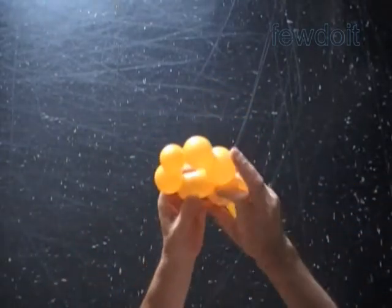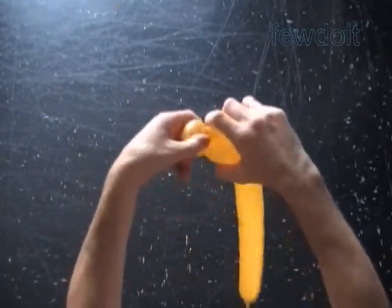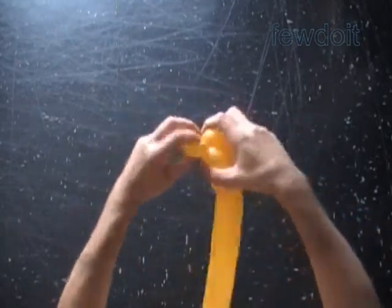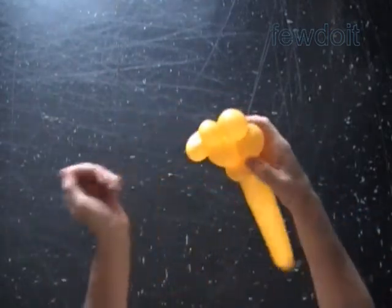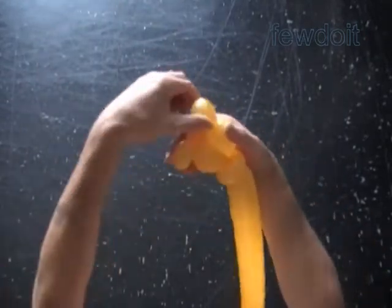The fifth bubble we twisted is a pop-up bubble. We will cut the fifth bubble later. Lock both ends of the fourth bubble in one lock twist. Now we lock both ends of the sixth bubble in one lock twist.